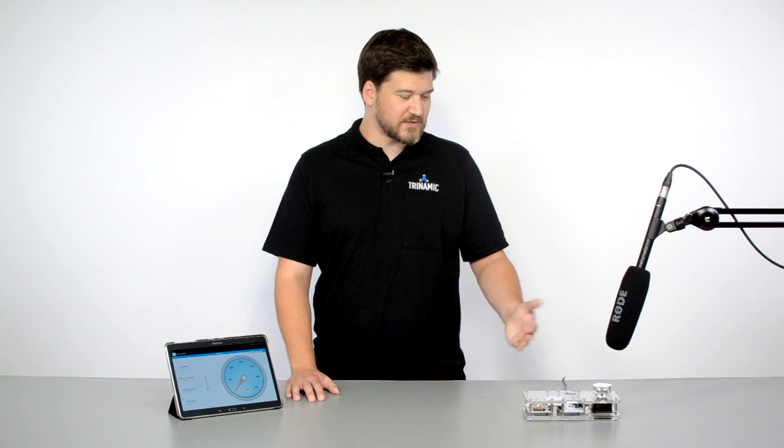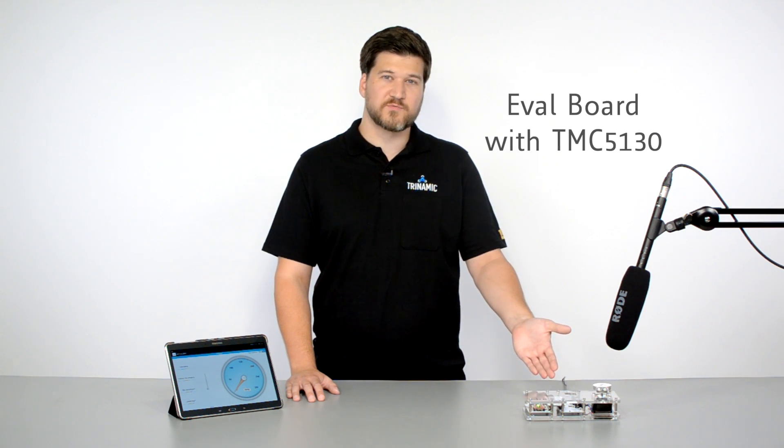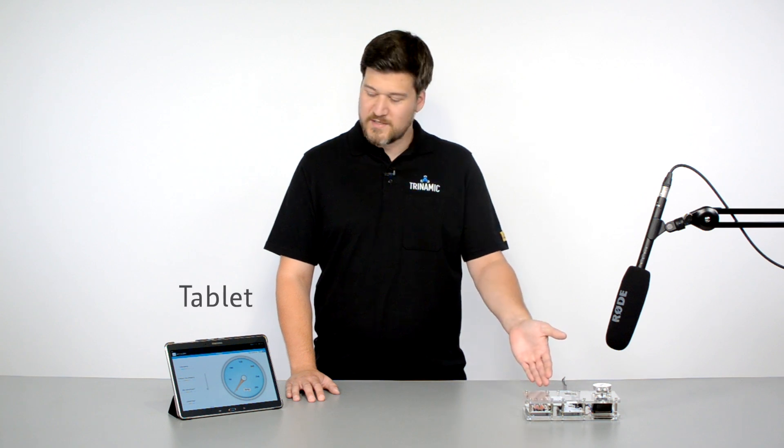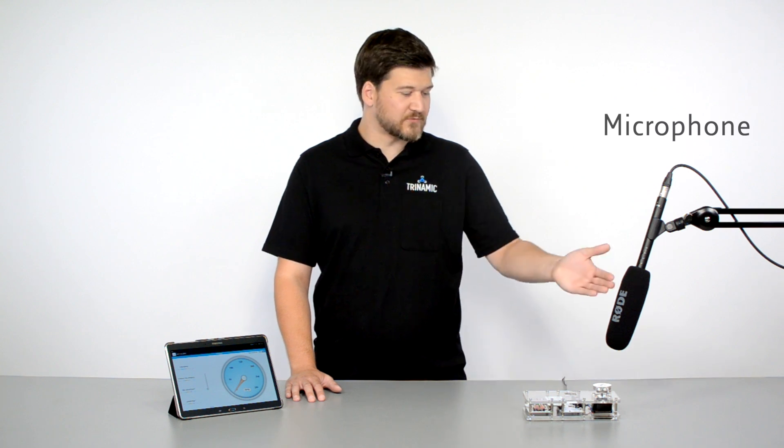Therefore I have an evaluation system here based on our TMC5130 fully integrated motion controller and driver. The system is communicating via Wi-Fi with our tablet here, and to show the difference in audible noise we point a high-quality microphone to the stepper motor.